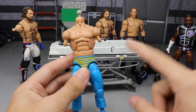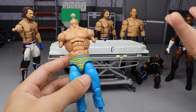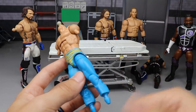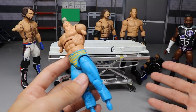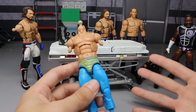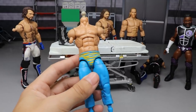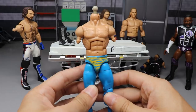I wanted to do a full NXT video but there are some things missing — I don't have my North American Championship, I don't have a custom Roderick Strong, and I don't have Elite 71 Adam Cole. Without a lot of those NXT guys, it's difficult to make that video. So let's dive into the customs.